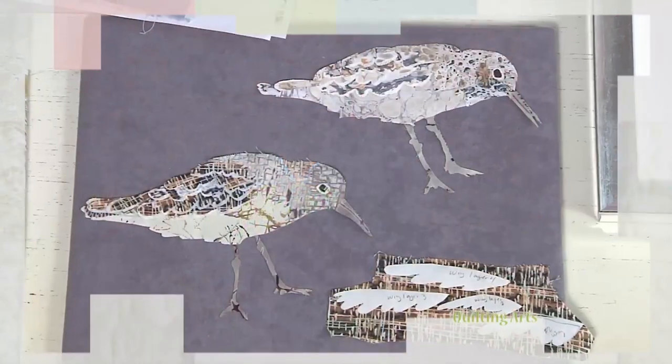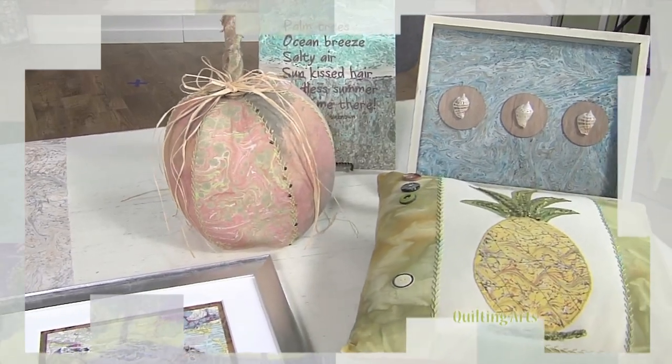We left one last episode to ignite your artistic spirit with some bits and pieces featuring marbling and dyeing. First up, Melissa D'Alessio joins me for creative ways to use marbled fabric, including some I'm sure you've never thought of.